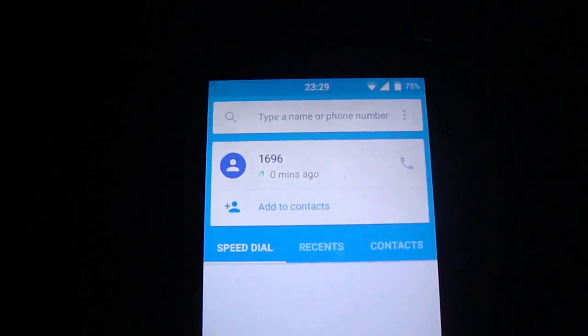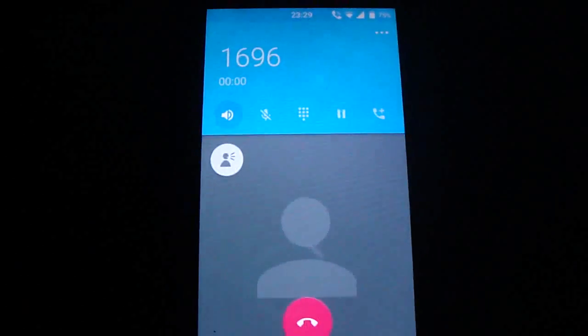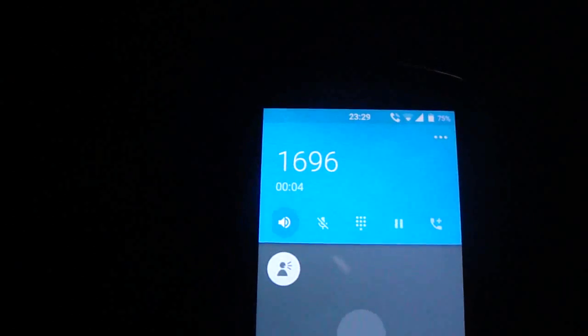I'm gonna try to make a call. As you see, it's working fine.